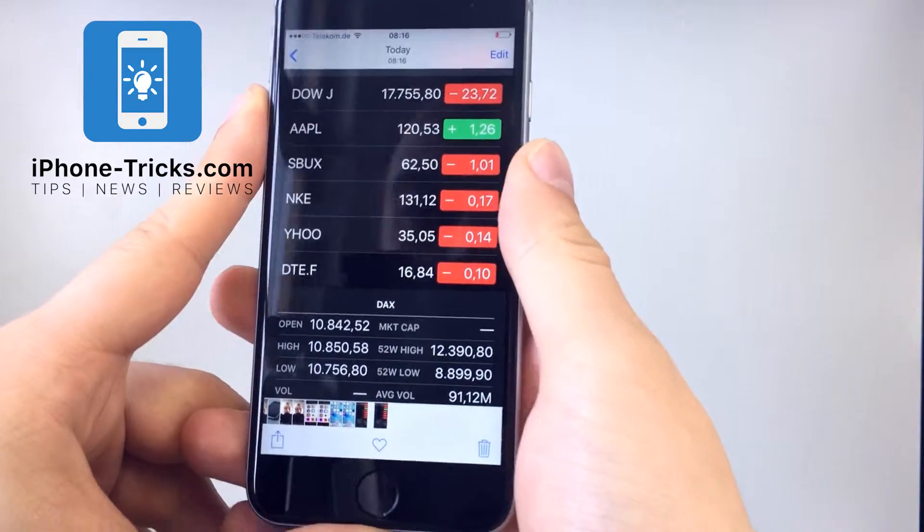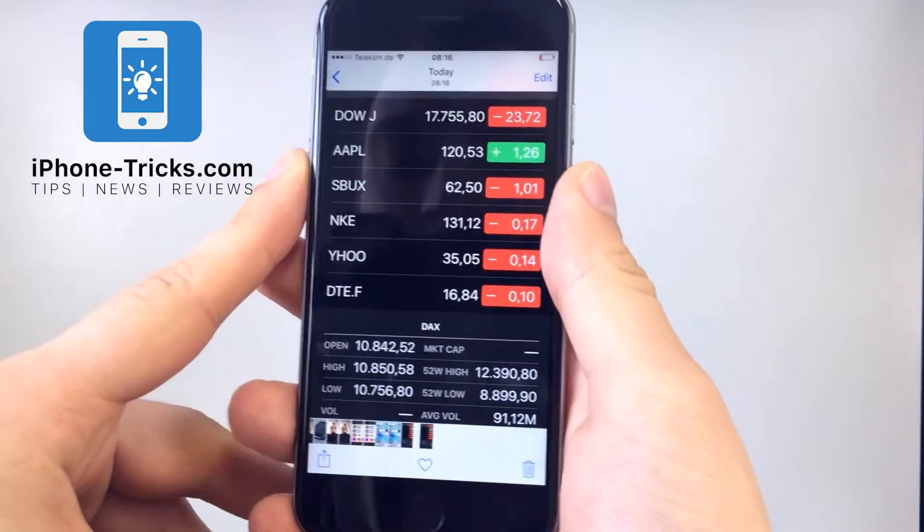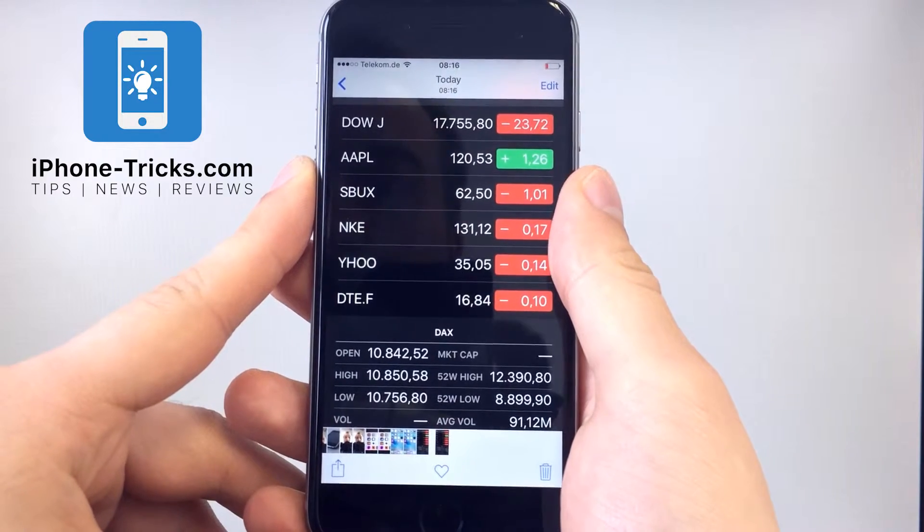This is all you need to do to capture the screen on your iOS device. This also works on an iPad or an iPod touch.